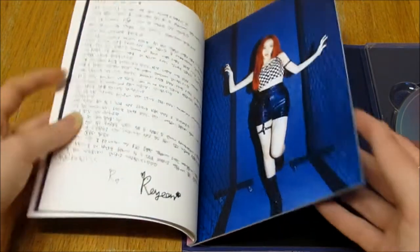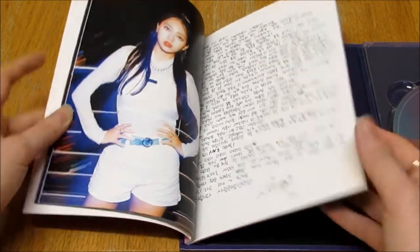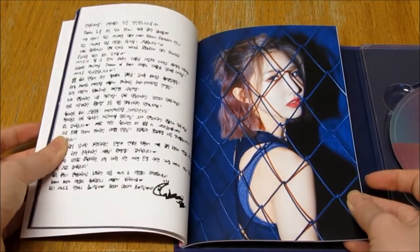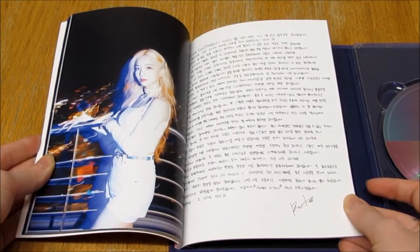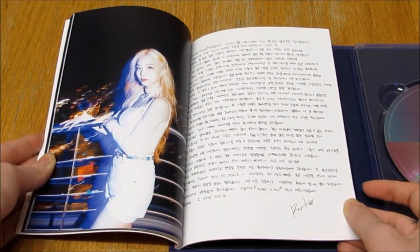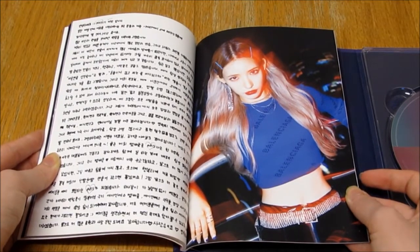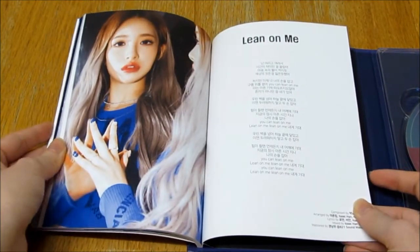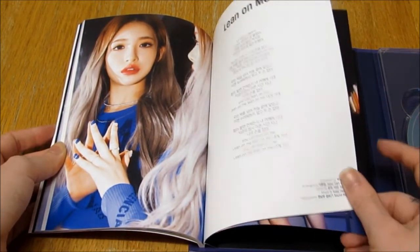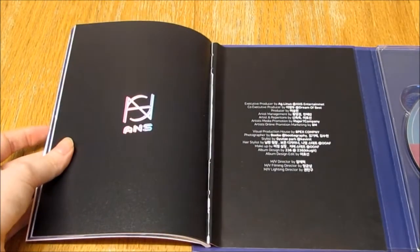Her hair is so pretty. I like that kind of glowing effect, I love that effect. I'm so sad they disbanded — I'm so sad. They had so much potential and they were just wasted. Oh, that's a really pretty photo.